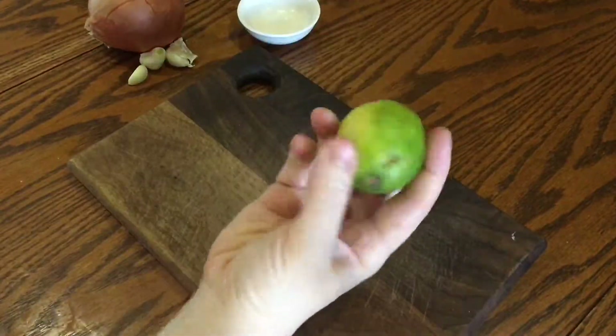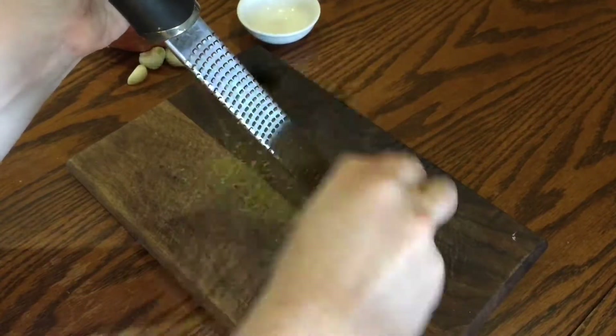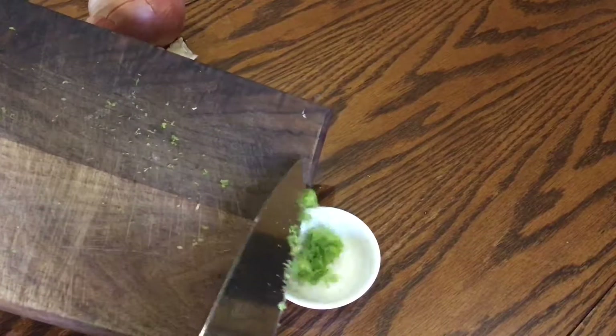Now for the fresh ingredients. Start by finely zesting a lime. You'll need the zest to garnish at the end, but you'll need the juice during cooking.